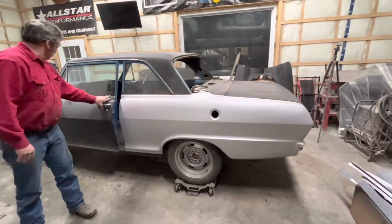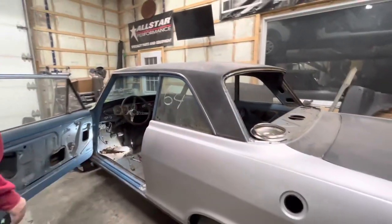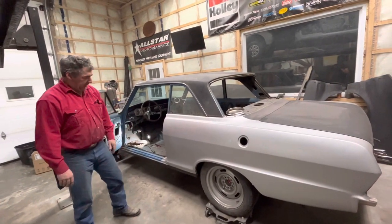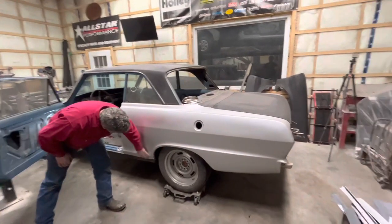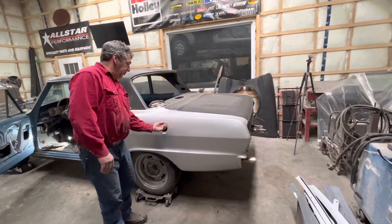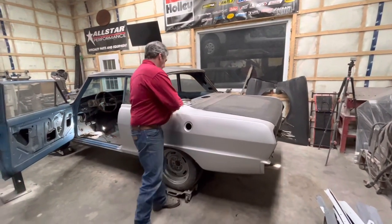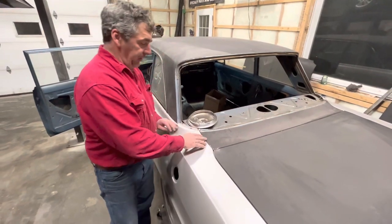We have our door gaps lined up, and everything is kind of working. The inner wheelhouse panel is in place and screwed in a couple places. You can see where the fuel filler neck goes through the inner fender and the quarter panel — so all that lines up. The gaps up here look pretty nice. Nothing is welded yet.